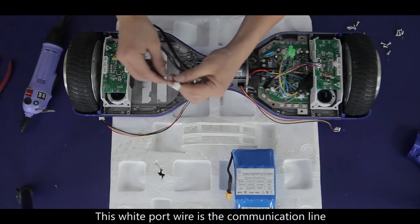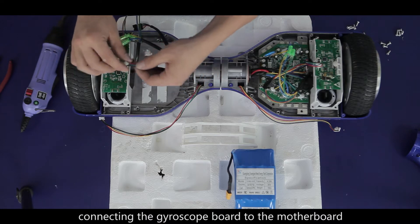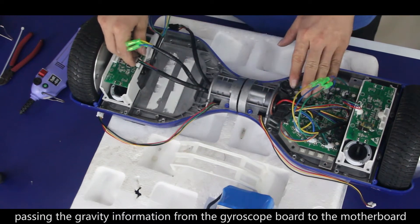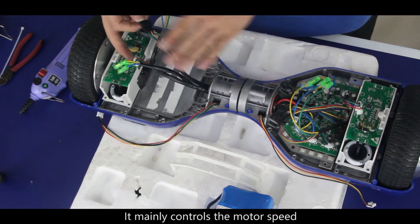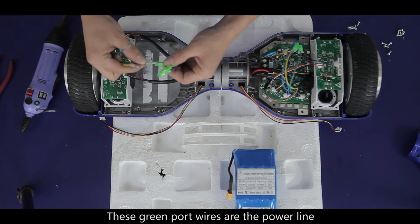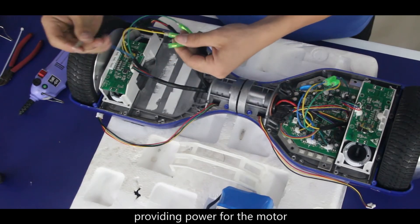On the left side, this white port wire is the communication line connecting the gyroscope board to the motherboard, passing gravity information from the gyroscope board to the motherboard. This black port wire is the instruction line connecting the motherboard to the motor — it mainly controls the motor speed. These green port wires are the power line, connecting the motherboard to the motor and providing power for it.